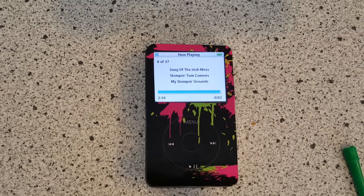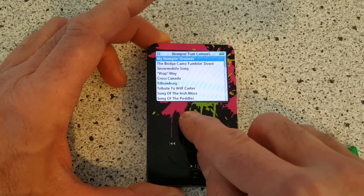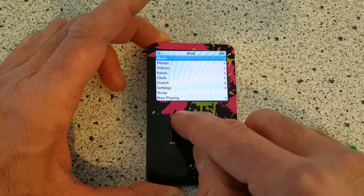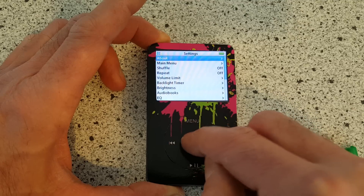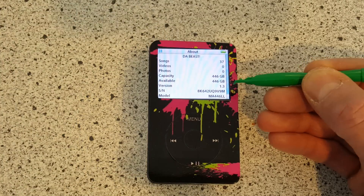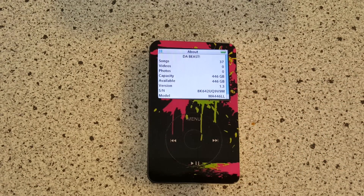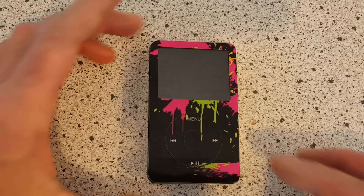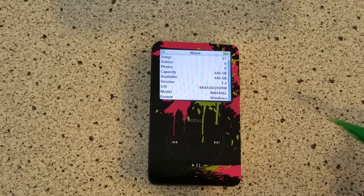There you go — Stompin' Tom Connors, that's just my test music. If I go all the way back to Settings and then About, there you have it — we've got our 446 gigabytes still. The iPod is ready to go. Unfortunately, because of the issues my cousin had with it, I had to do a deep format on the solid-state drive and basically wipe everything off of it.